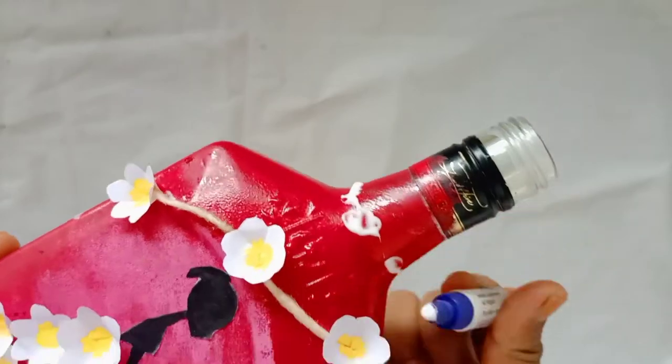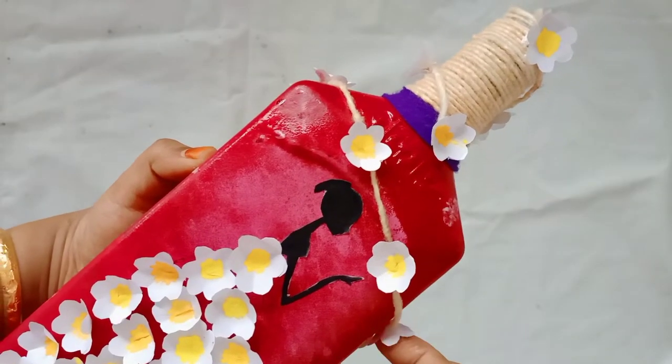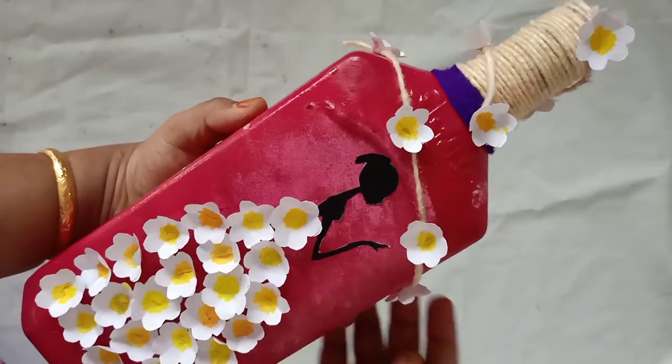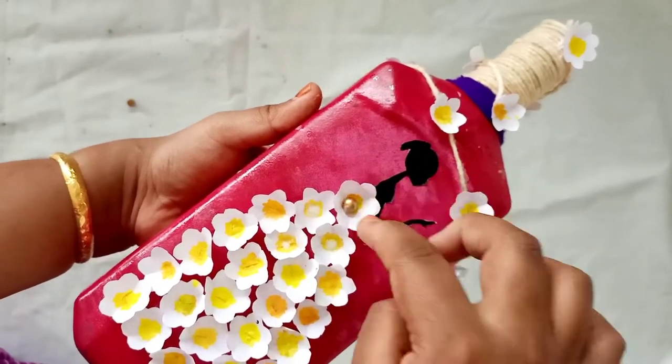I will cover the top of the bottle. I will glue it with my flowers and glue it.